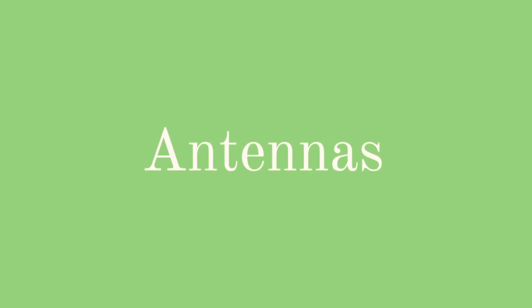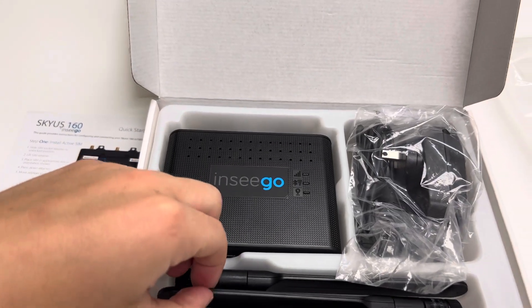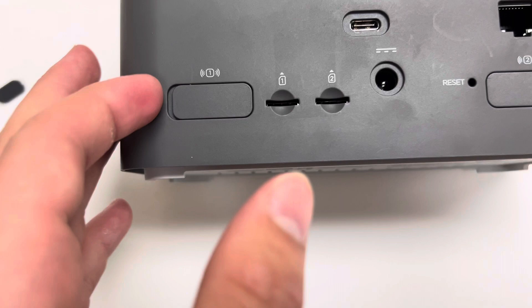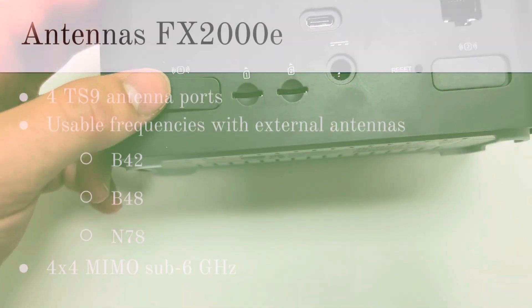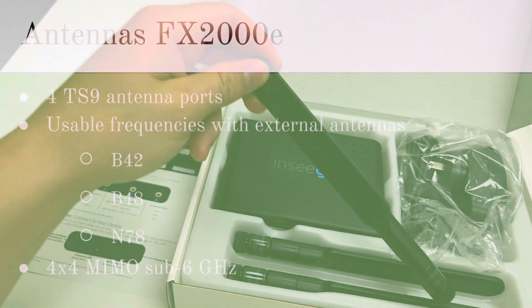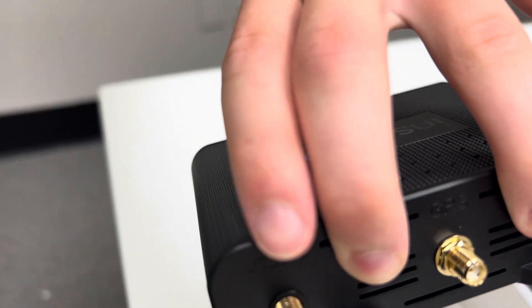Now let's talk about the antennas on and in the device. The Skyus 160 has three external antennas: one SMA for external GNSS antenna, and two SMAs for external cellular antennas that are required for the device to be used. However, the FX-2000 does not require external antennas, but has 4 TS9 antenna ports. The user can only use frequencies B42, B48, and N78 when they have attached the external antennas. The FX also has 4x4 MIMO sub-6 GHz internally, but the Skyus 160's antennas are not as restrictive when it comes to usable frequencies, so overall the Skyus wins this category because of antenna compatibility and ease of setup.